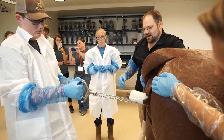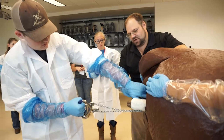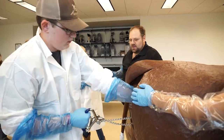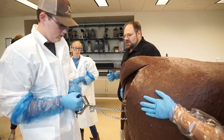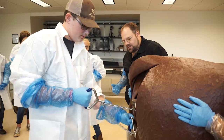We see feet. So what has happened is the chain has slipped. Let's stop for a second and just reposition the chain. If we pull too hard or too quickly we have a potential to injure the calf, and that's not what we want to do when we assist.